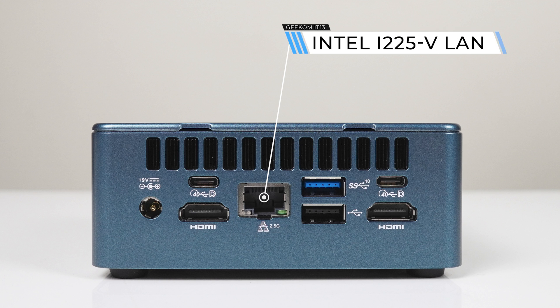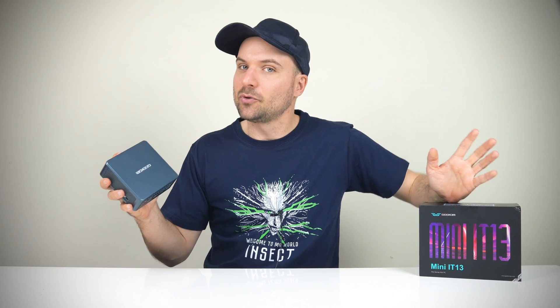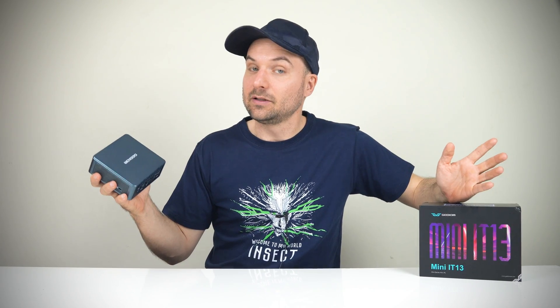Dual HDMI 2.0, 2.5 gigabit LAN, USB 3 10 gigabit, and a USB 2. Not the best port selection I've seen, but definitely a nice one.